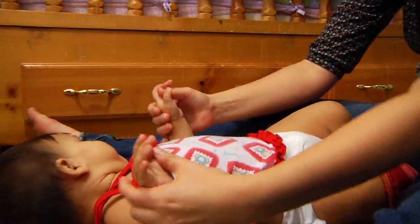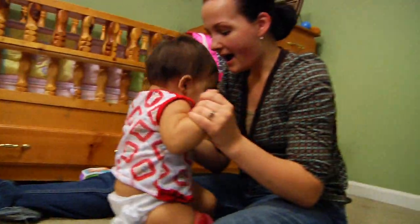Hi, I'm Erica. We're in Atlanta, Georgia, and I'm going to talk to you today about how to sterilize plastic baby bottles.